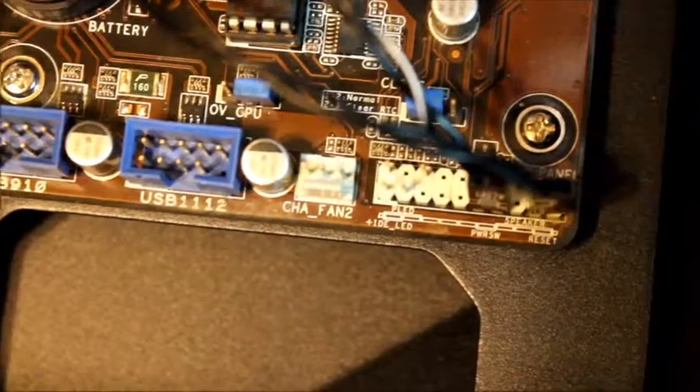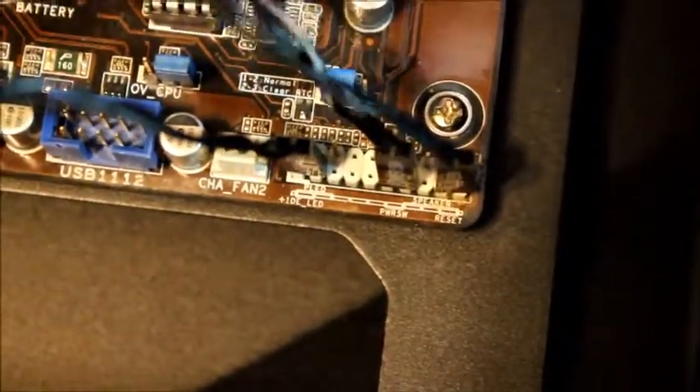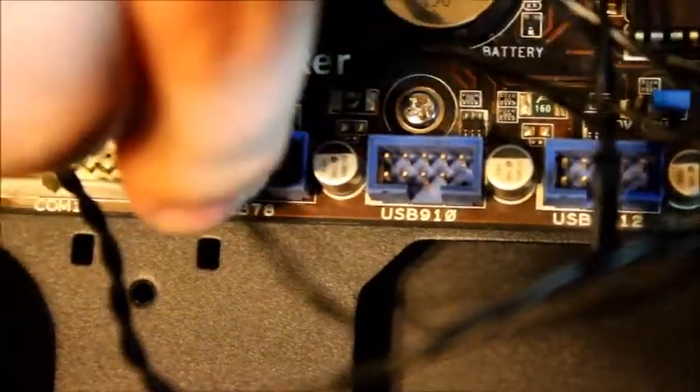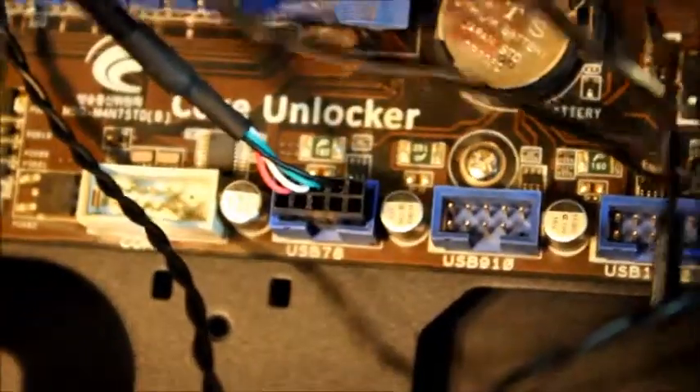If you can't find the correct place you can always consult the manual — it will help you find them. All of these are going to plug in pretty much in the same general area. Then we are going to install the speaker, which also plugs in right next to this. We also have the audio which plugs in on the other corner, and finally the USBs on the front of the computer plug in here. All of these things can be found written on the board.